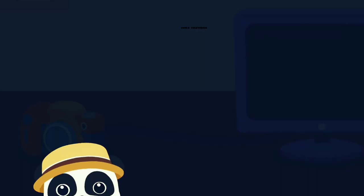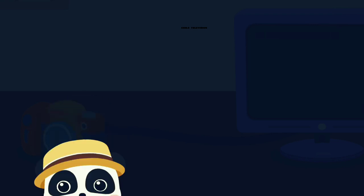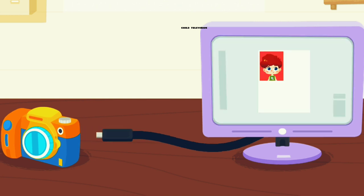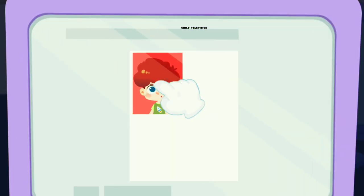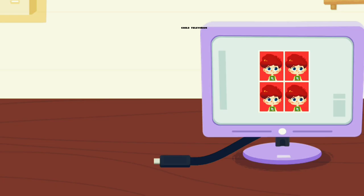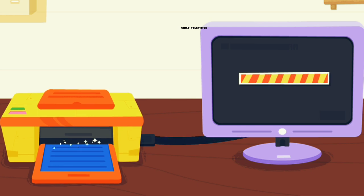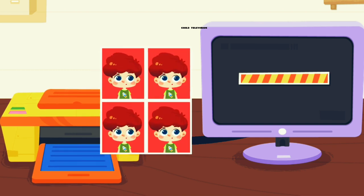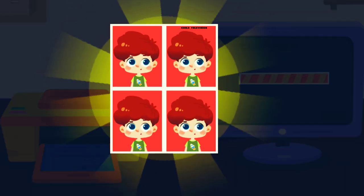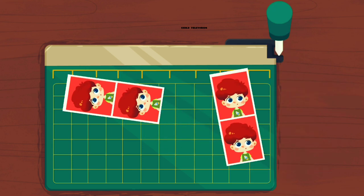Next, let's process the photos. First, let's upload the photos to the computer. Next, drag the photos. Great job. We can print photos with a printer. That is the most important thing.